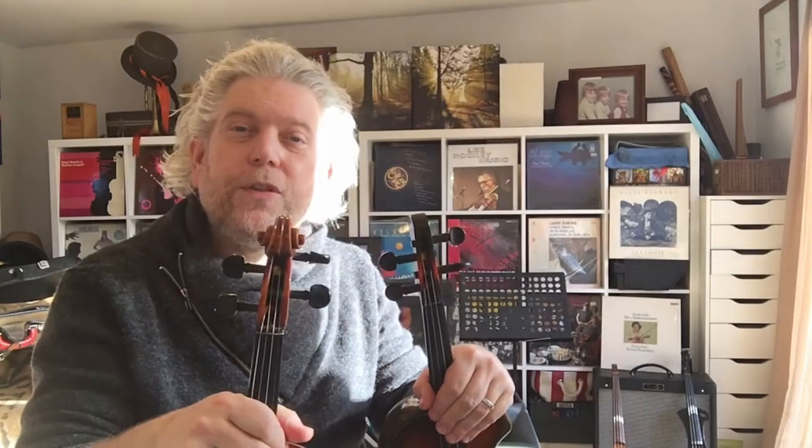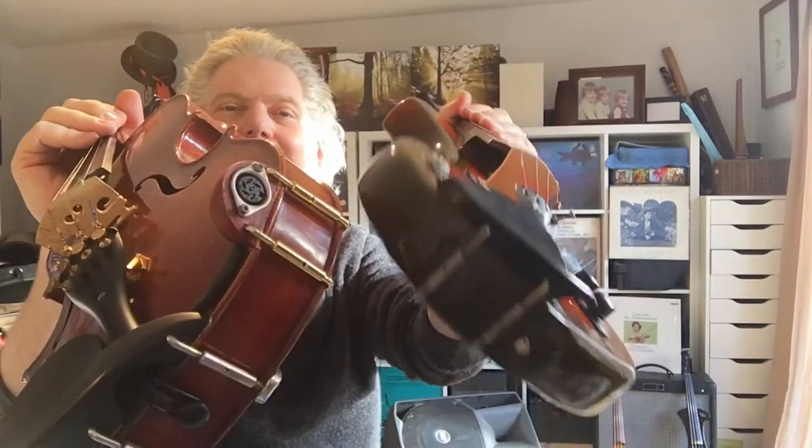Hi, my name is Benedictine and I'm here today to talk to you about violins. Most importantly, I'm here today to talk about electric violins.